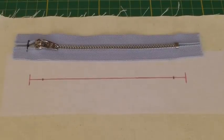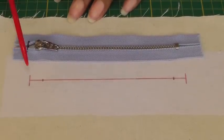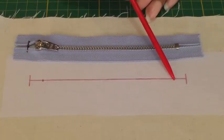Working on the wrong side of your fabric, stabilize the area in which the zipper is going to be, and then put in the markings for the length and the width. I've put a little mark in here and I'll explain what that is going to be doing later.